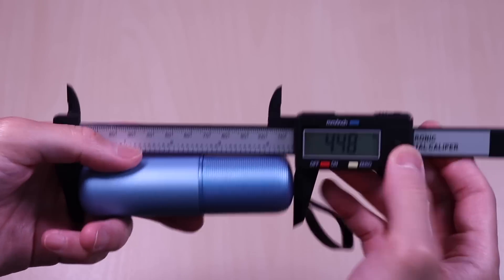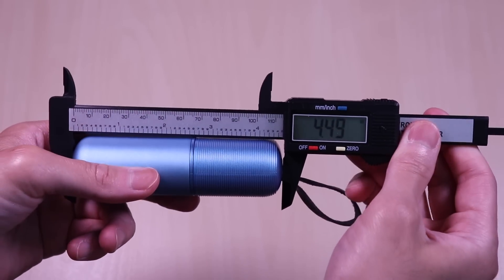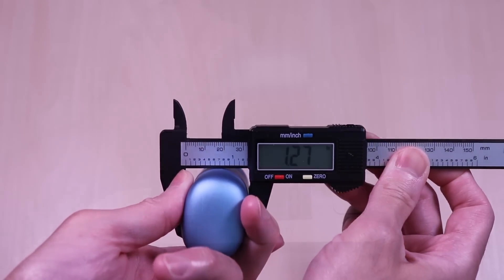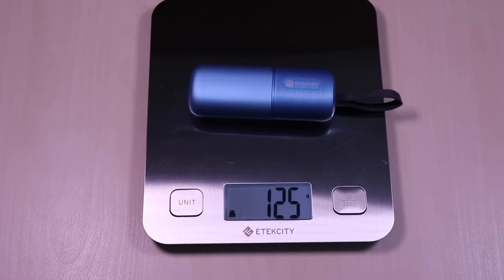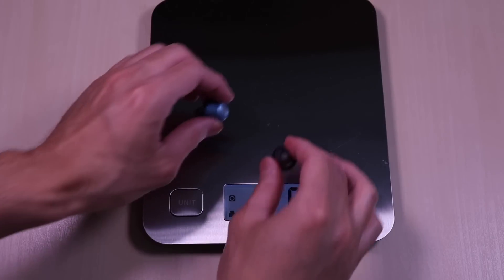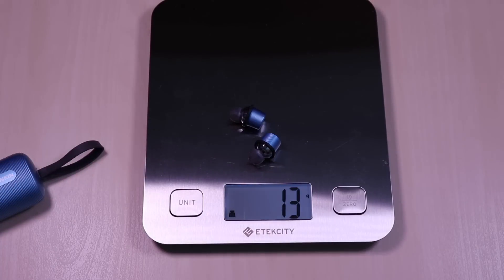The case comes in at 4.4 x 1.6 x 1.2 inches and weighs in at roughly 125 grams. The earbuds come in at roughly 13 grams.